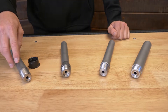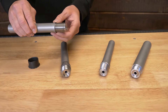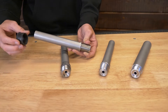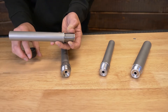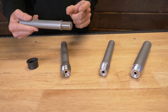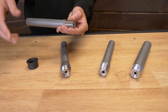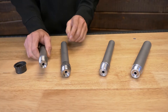Over here we have our Ruger Precision pre-fit barrel. The Ruger Precision has an integrated barrel nut shoulder, so this threads into the Ruger Precision receiver just like normal. You'll have an AR-15 barrel nut that slides over the barrel — it has a lip on the inside that interferes with the collar. Just like an AR-15 barrel extension, except these have adjustable headspace. You'll use go and no-go gauges to get it set correctly, then slide the nut over the barrel, torque it down to spec, and the barrel will not move.